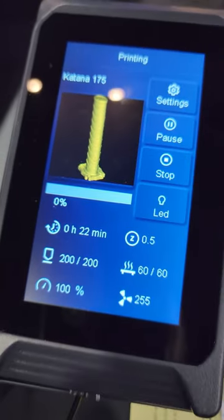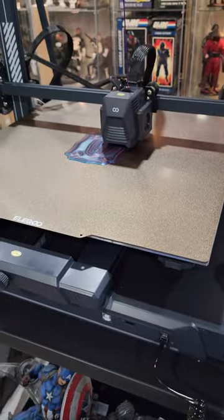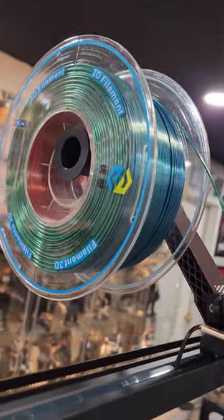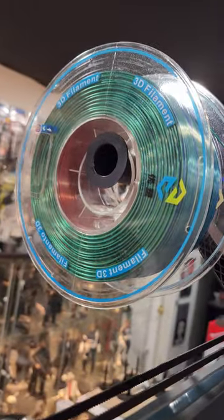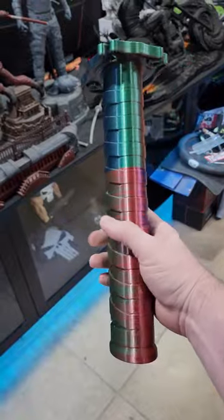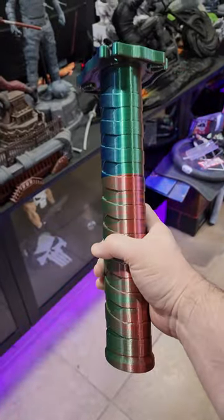My wife wants me to print her a large collapsing katana, and we're doing that here on the Elegoo Neptune 3 Max. I'm using this Yusu color changing filament. After almost 48 hours, this is the sword. Let's see if it works.